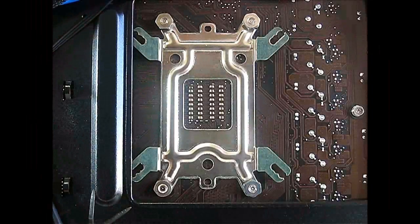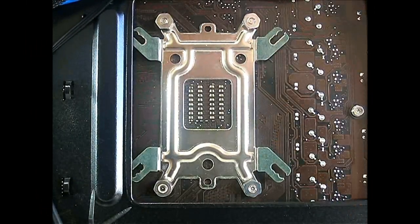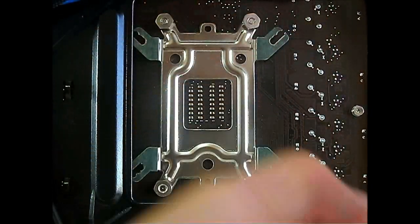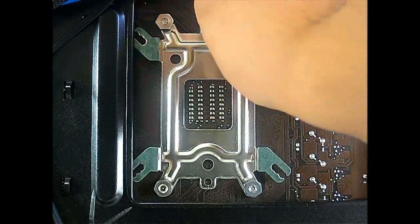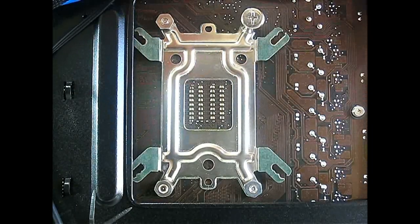This is what the back plate looks like, and to secure it completely all you need to do is lock it with these bolts. Cooler Master actually provided this adapter for your screwdriver so you can just use your screwdriver to lock or unlock them. Make sure they're completely snug — you may need to hold it on the other side while you secure this side with screws.